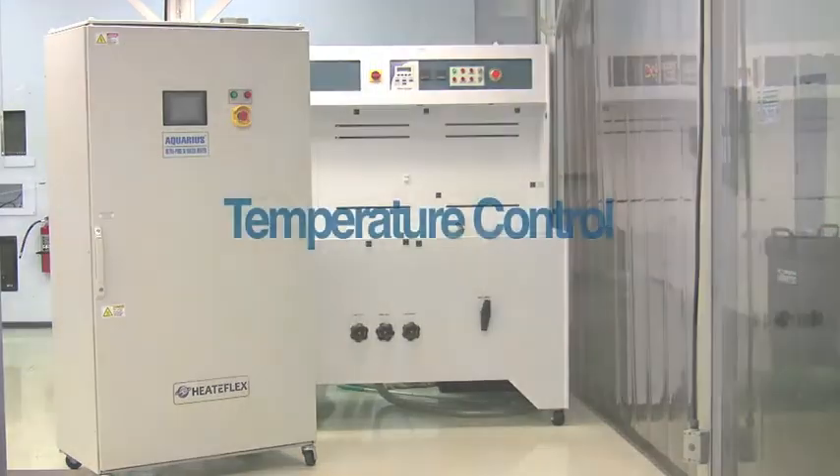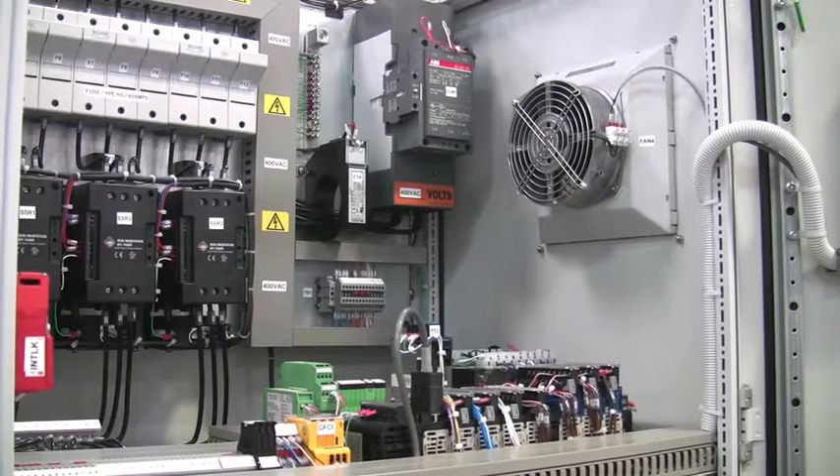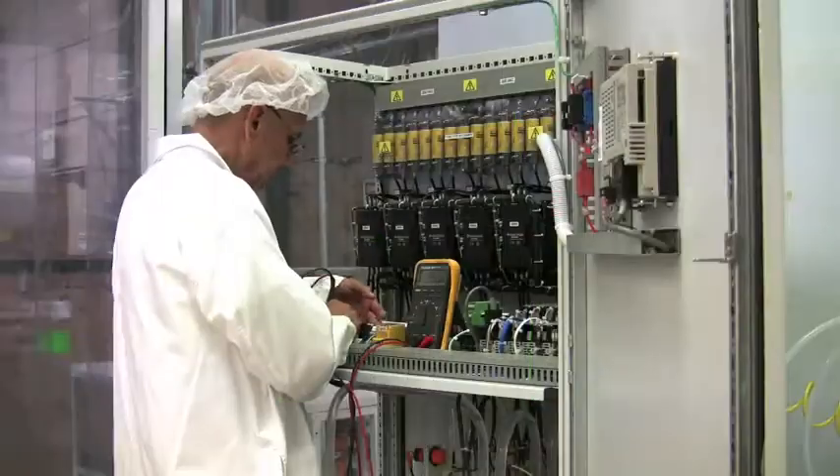Unsurpassed in temperature control, it is the perfect unit for the emerging technologies in single wafer processing. The Aquarius is completely self-contained and factory-tested, which allows for fast and easy installation.